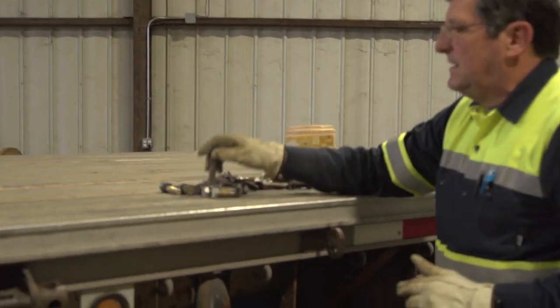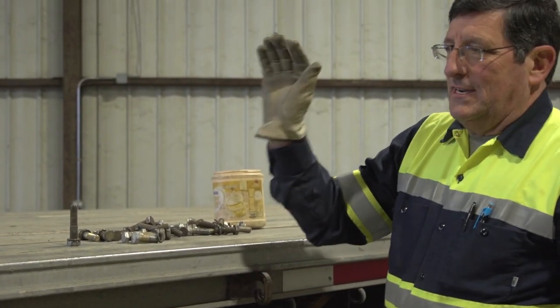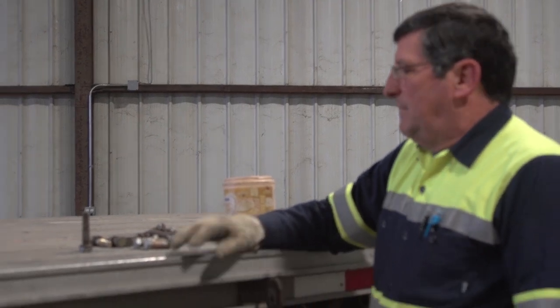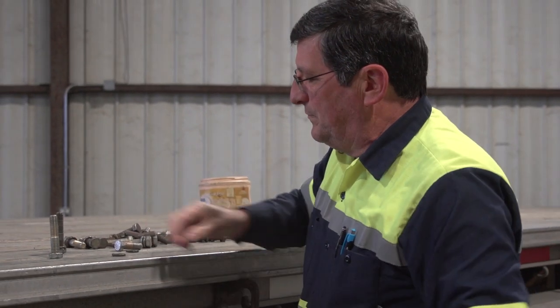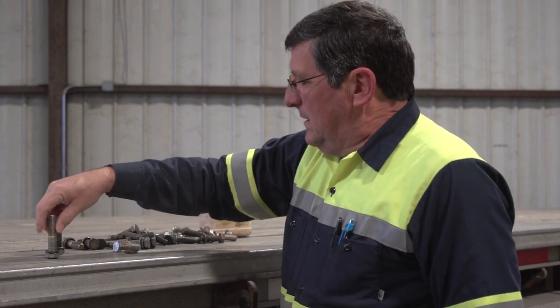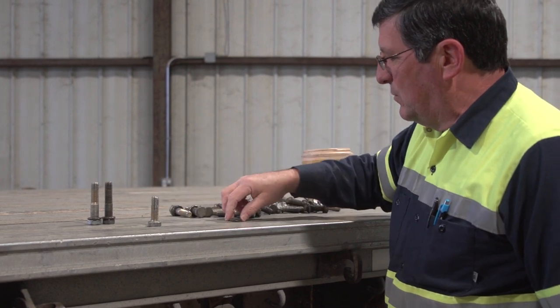We need eight long bolts and four short bolts for each set of racks — so you need 16 long and 8 short total. They all have to have a split ring lock washer. You can't use a flat washer and you can't use no washer — they all have to have a split ring lock washer. So I need eight of the long with washers and four of the short.